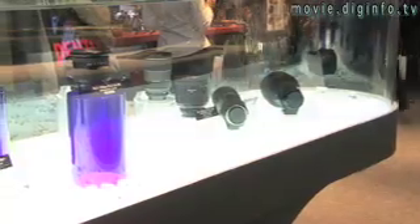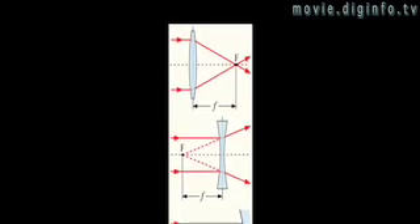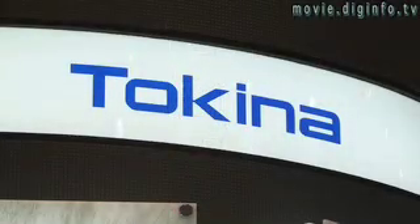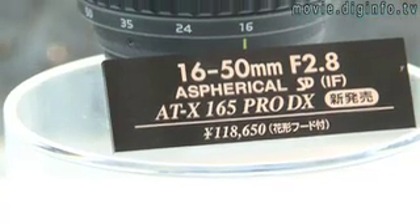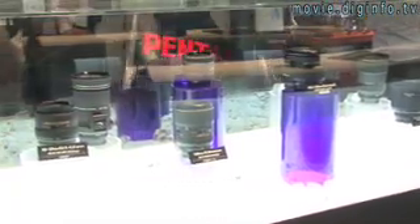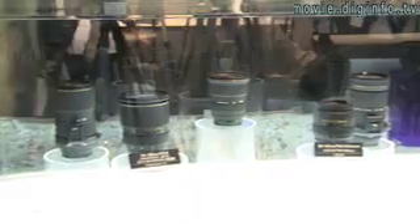When there isn't enough light, you can't take pictures, and the distance from the lens to the image sensor — the focal length — limits the amount of light that can be let in. Tokina is pushing these limits with their new ATX165 Pro DX Aspherical Lens, which is one of the first lenses with a 16-50mm focal length and an f-stop as low as 2.8 that lets in more light.